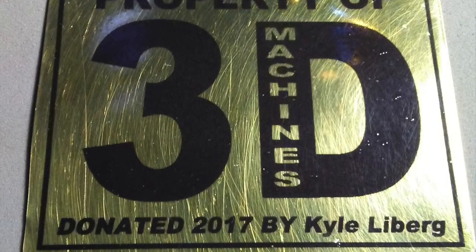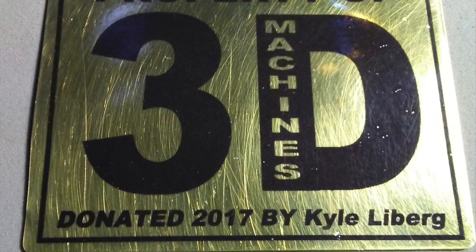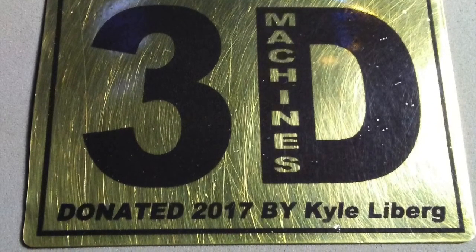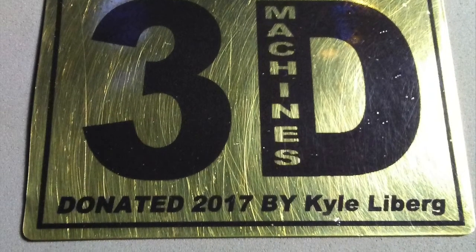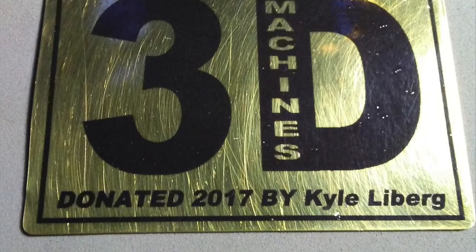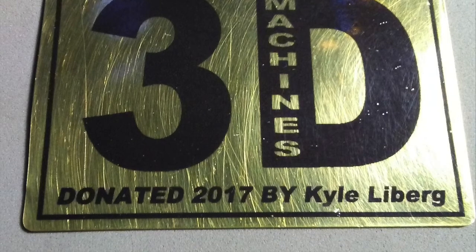I hope you enjoyed seeing this demonstration of laser etching on metal with Ceramark LMM-6000 spray. It's a rather costly spray can, but works very well. Thanks for watching. Please check out my Instagram page at Elation Innovations — I tend to post project pictures more frequently there. Thanks again and until next time.